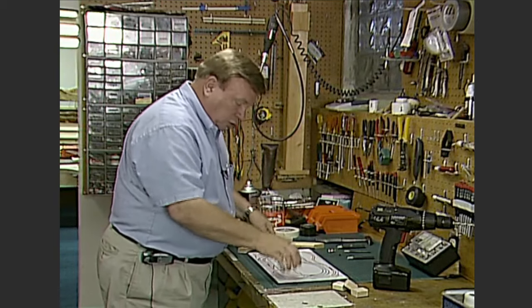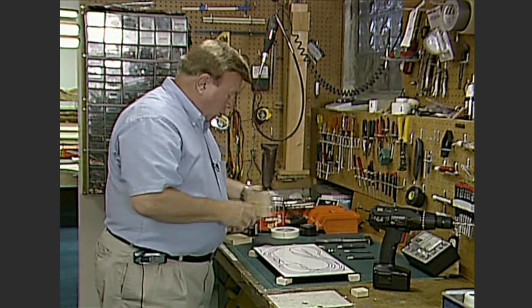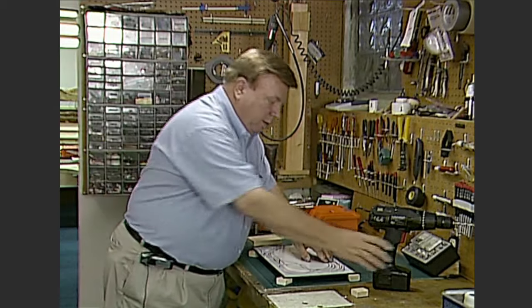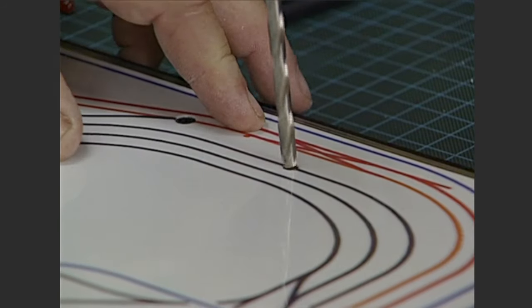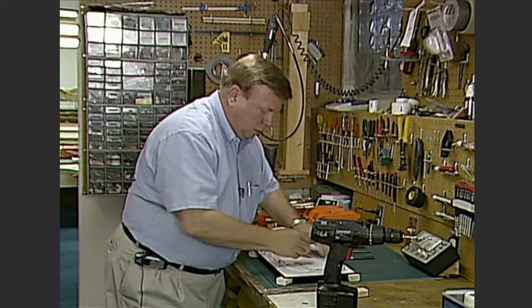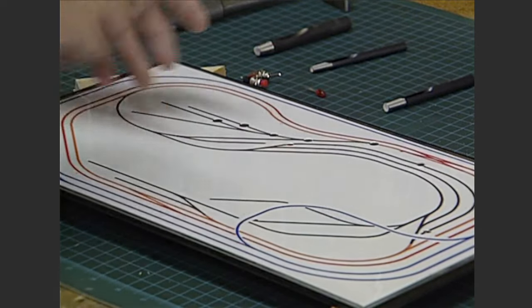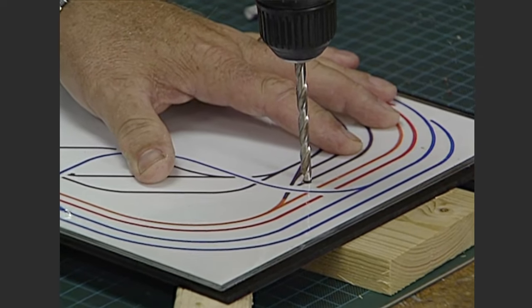Next we need to drill our holes. Raise the panel up so you don't damage the table surface, and place a large backing board behind the hole — this reduces how much the back of the masonite panel breaks out and how much you have to clean up later. We've got our 7/32" bit in for the 5mm LED. Drill until you see chips of wood start coming up out of the hole — that tells you you're all the way through the masonite. Drill all the holes for all the hardware — the switches, toggles, and LEDs — before you mount anything.